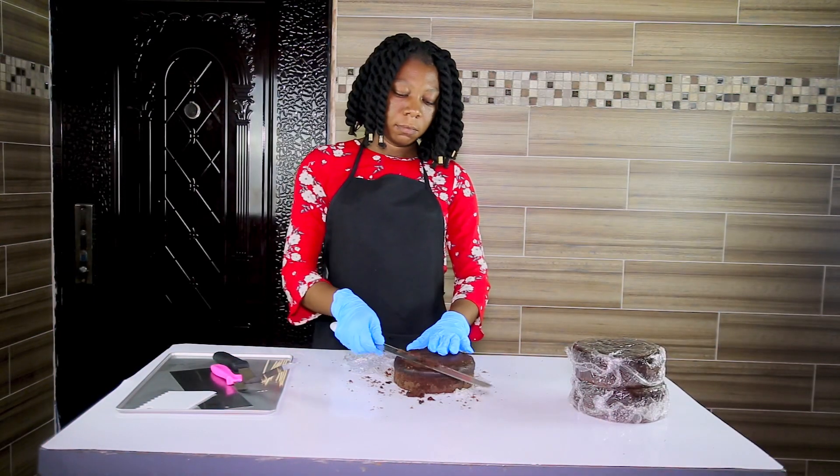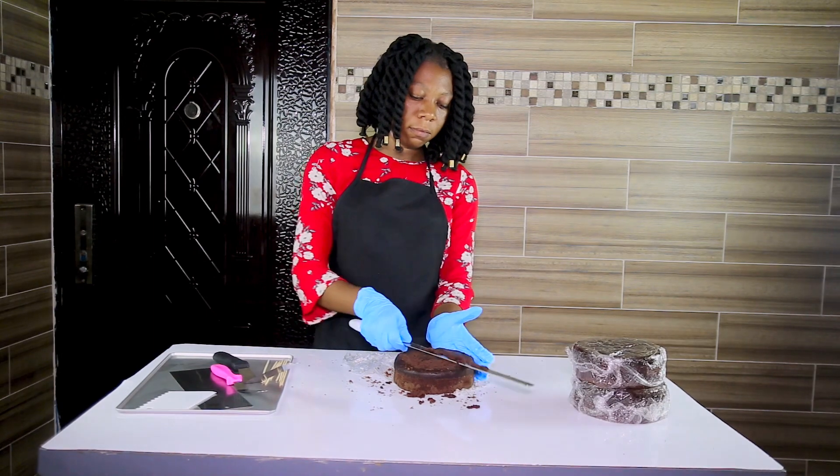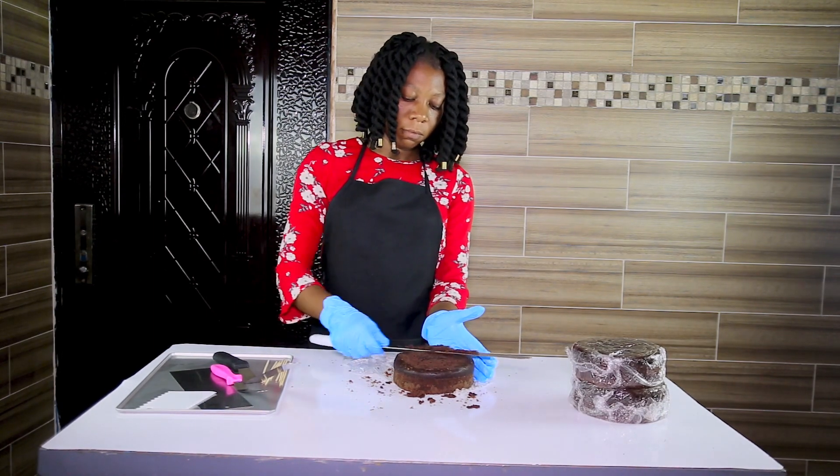The first thing you have to do when you are working on a cake is to trim the top of your cake. We trim the top of our cake to make our cake level. You don't want to stack the cake and have the cake falling off, so you have to trim the top of your cake.